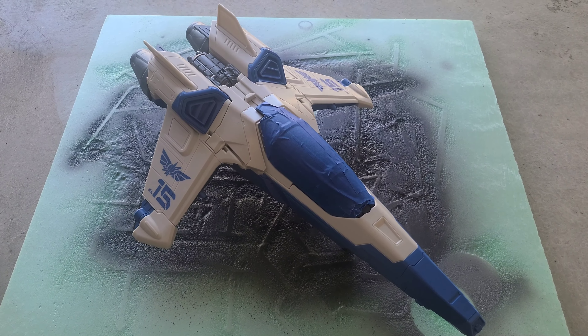I covered the panel with painters tape and cut out a bunch of the stuff on the inside to make room for figures, and then I took black primer paint and covered the entire jet plane.